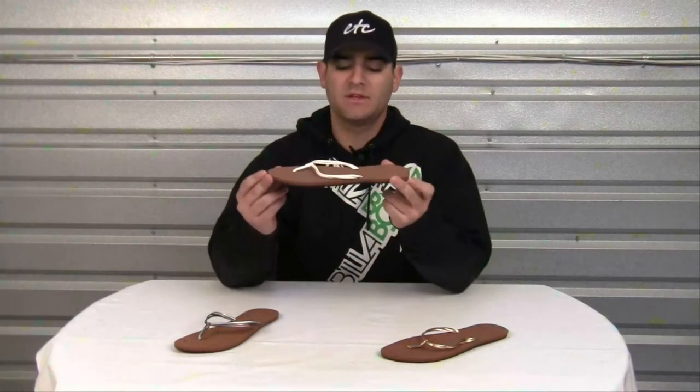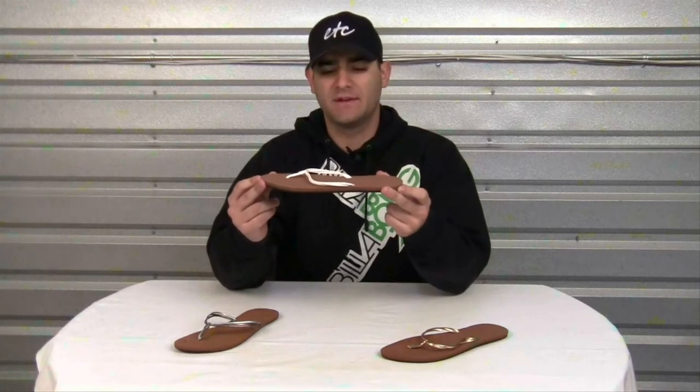Hello and welcome to another product video. My name is Nick. Today we'll be looking at the Reef Wispy Sandal.